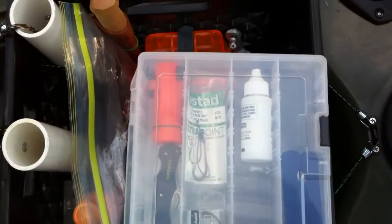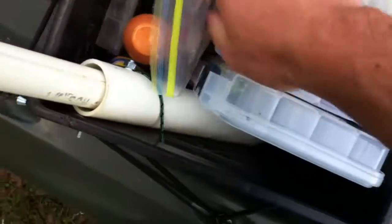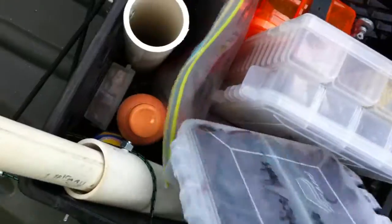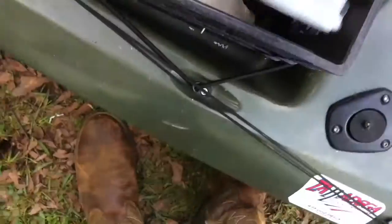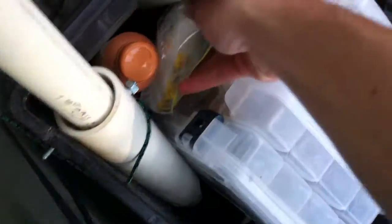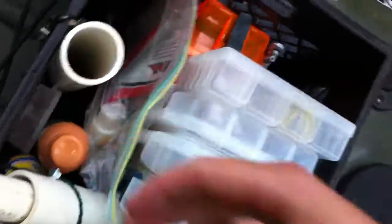Now we'll get to the milk crate and the camera — my new camera stand setup. Got all my boxes: my spinnerbaits, assorted stuff, some utility supplies, flyers, knives, hooks. Got my crankbaits, my soft plastic and top water, and my soft plastic bag — that's just a temporary bag; I'm getting a tackle bag for them.